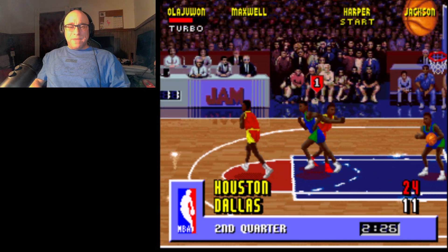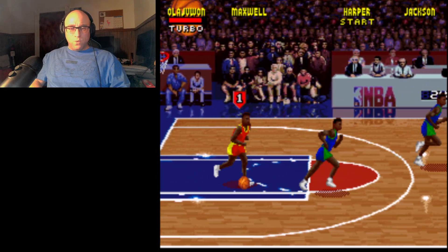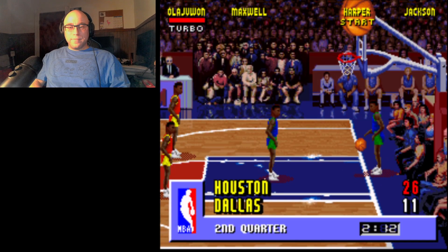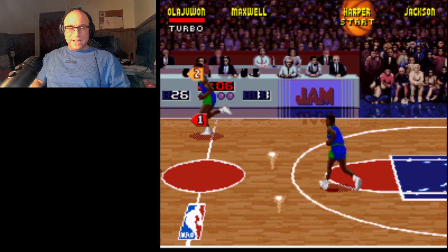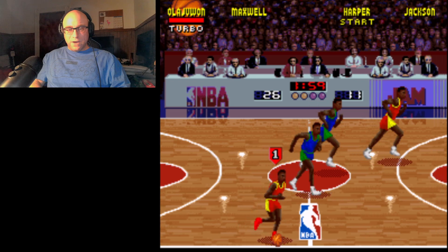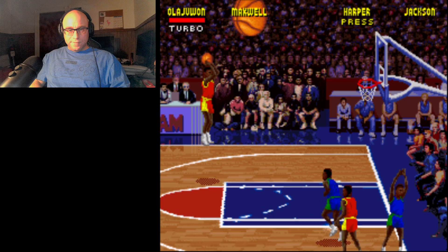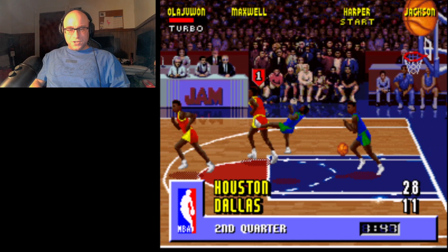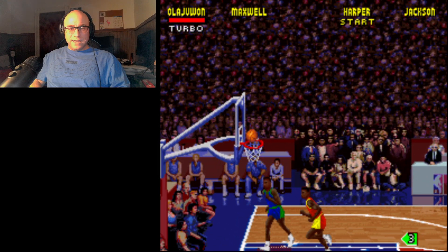One thing about NBA Jam that a lot of people don't know is the kind of dunk you pull off is based on where you take off from on the court. So it's a good idea to attack the basket from all kinds of different directions in order to get different results. Also, if you see yourself going up for a dunk and you think that you're going to get blocked, it's a good idea to pass out of it.